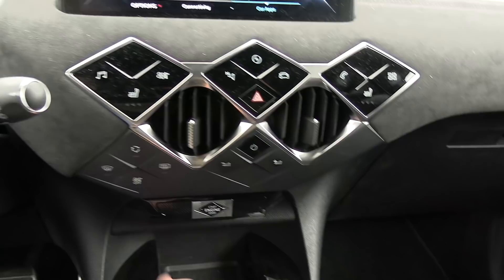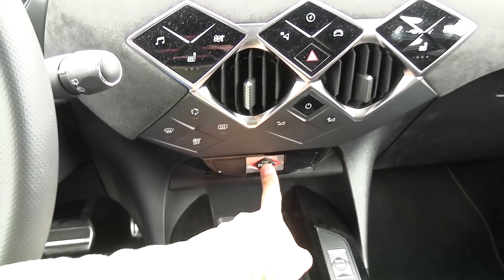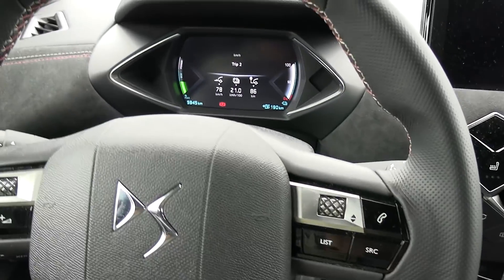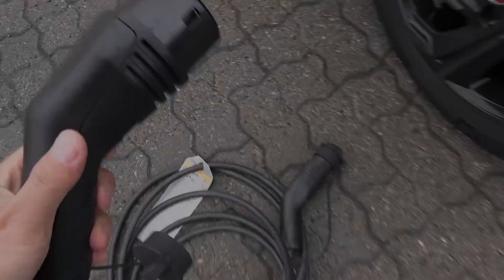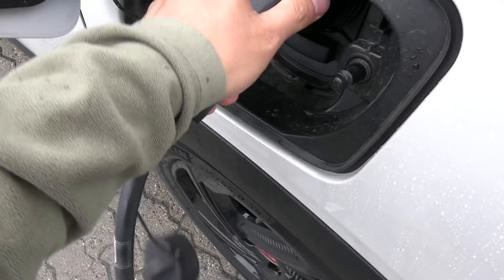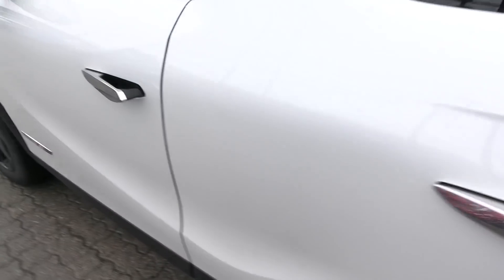I'm going to show you an easy trick. First, what you have to do is stop the engine and hold it down. The engine has been stopped, then you exit the car, open the charge port, and open the trunk. You find the Type 2 cable which you always bring, and then you take this end and plug it in.